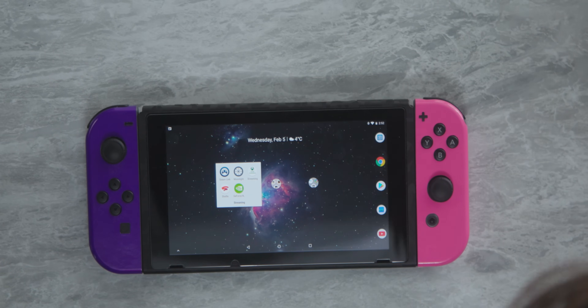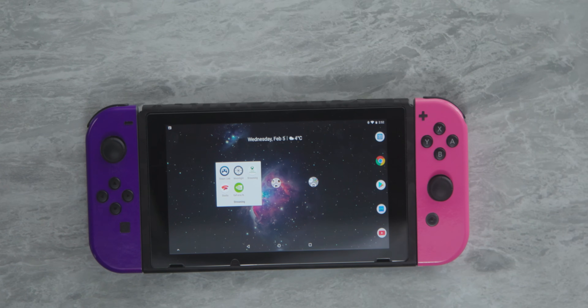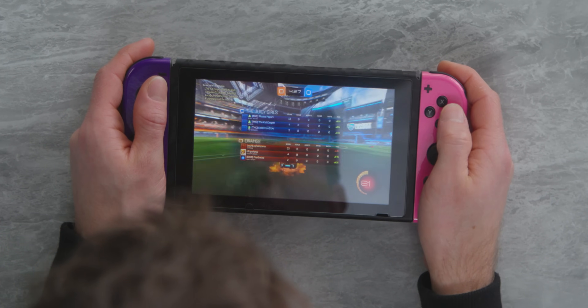Let's do some streaming. We've got Steam Link and Moonlight for PC streaming, X Cloud because we're in the X Cloud preview, and GeForce Now — so you've got a number of options. A is the jump button in Halo.